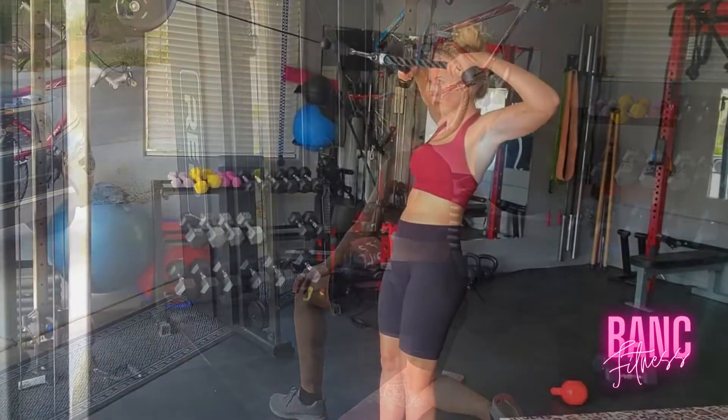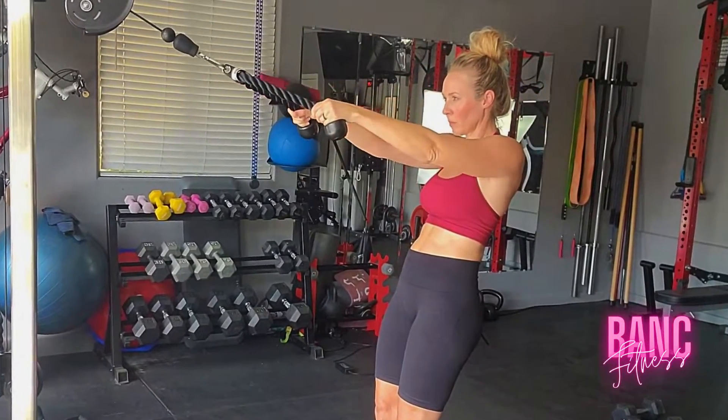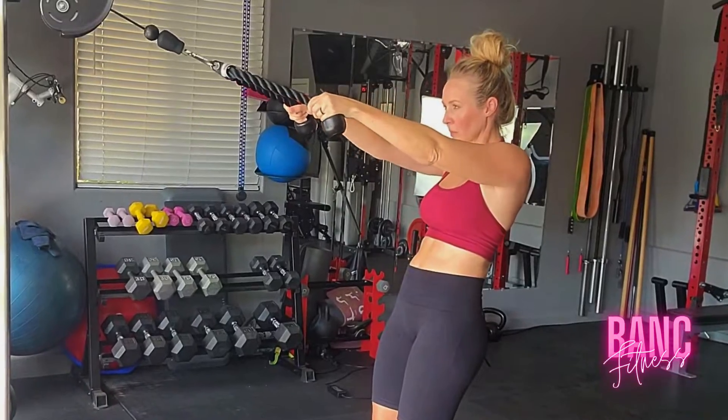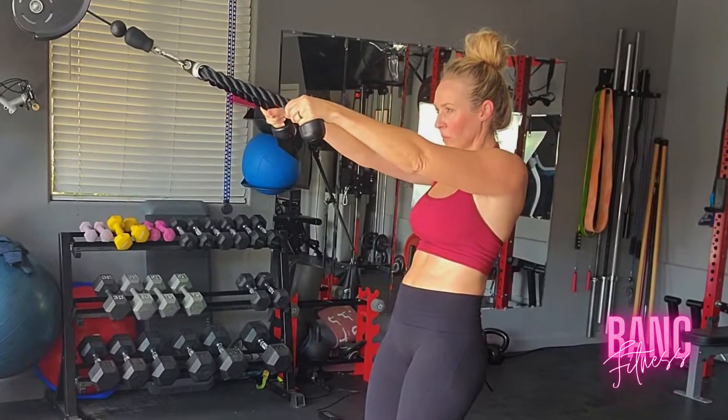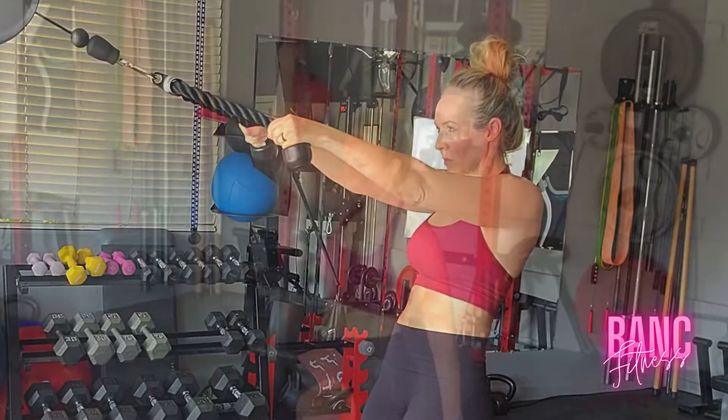Next up, we have these high face pulls. This is to get your rear delts and that upper back. I'm trying to hit every bit of every muscle in the upper body during this workout, so we're going to make sure we're lifting a little bit heavier and going close to failure.